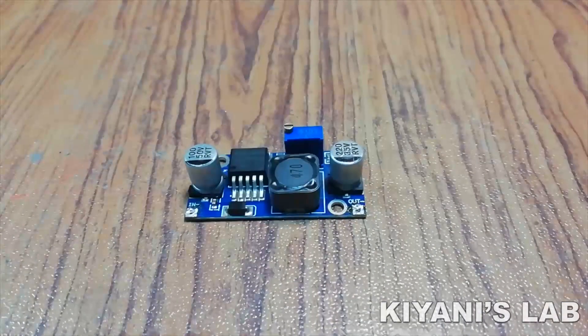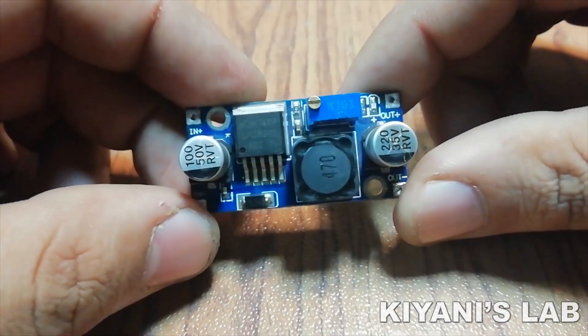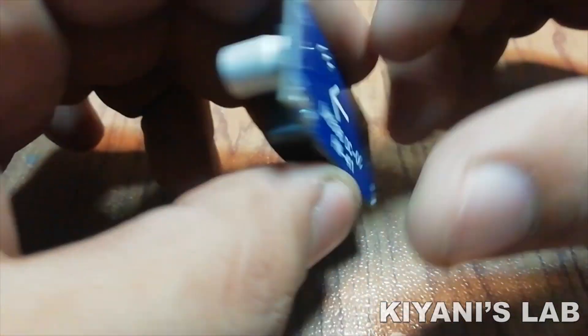Here is the module. It has a few components: a regulator IC, two capacitors, an inductor, a Schottky diode, and a variable resistor for voltage adjustment.